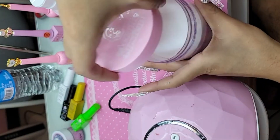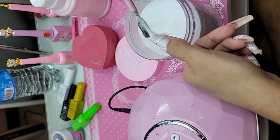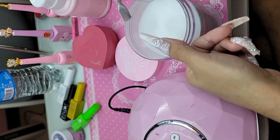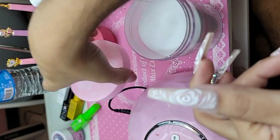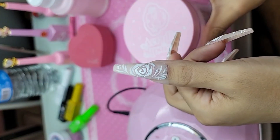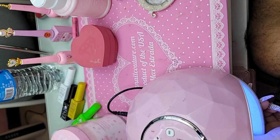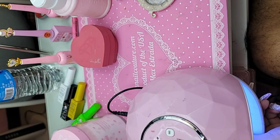Beautiful. And now for the velvet effect — we're going to take clear acrylic and very gently sprinkle it on the top surface of the nail, and this will create a velvet rose. And now we're going to bake this for one minute.